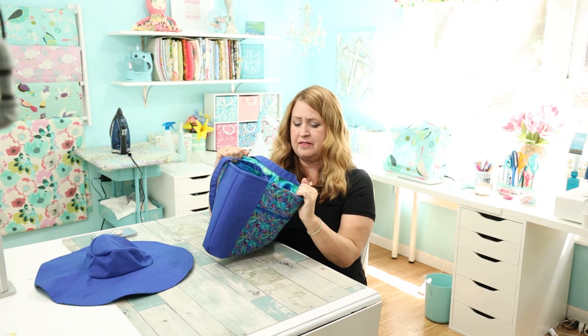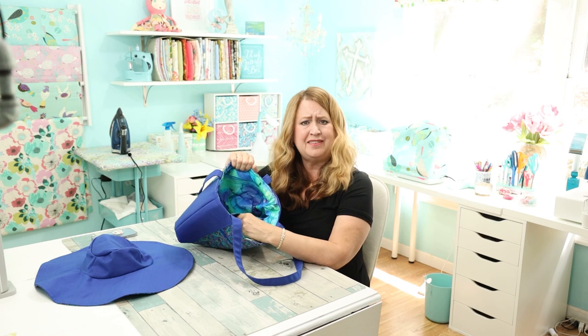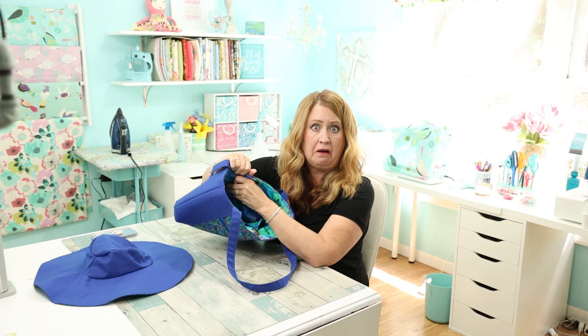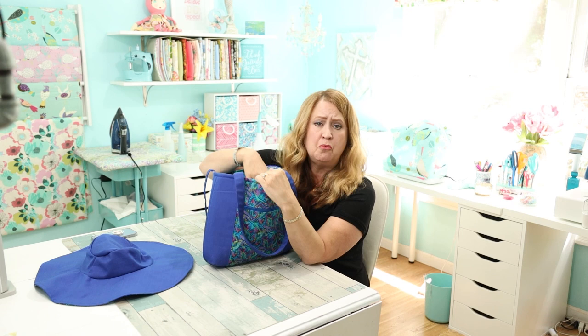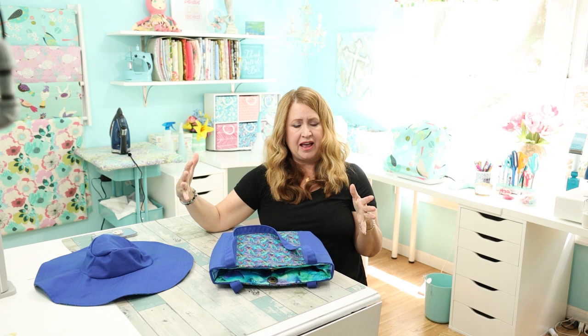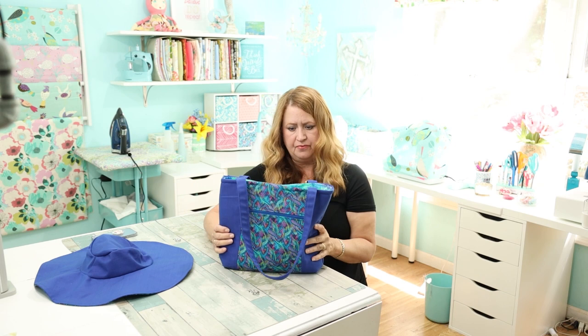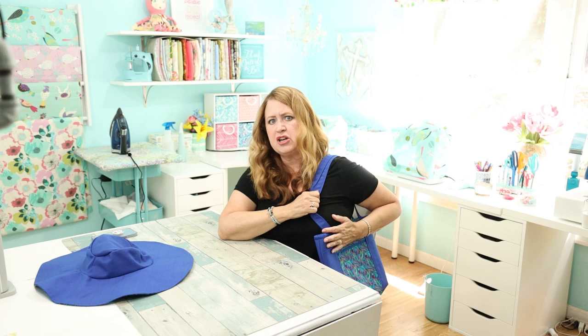I added some pockets that might not have been in the pattern, using this stripe fabric. It says 'tote' but to me this is a purse — a tote would be a big bag you carry stuff in, but this is a purse. And oh my gosh, this is going to be great for summer. It's so cheerful, I love it very much, and it fits me great.